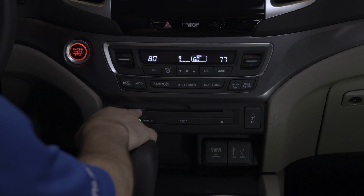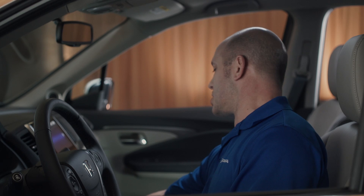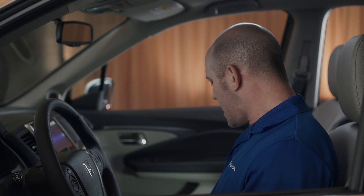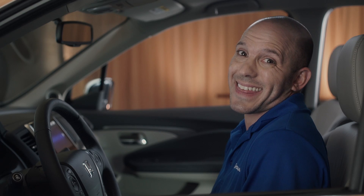This particular model has a rear DVD player, and this is where the DVD goes. As far as plugging in your USBs, Honda has you covered with three USB plug-ins, and two of them are 2.5 amp. On the inside of this center console, there's plenty of room and an extra power outlet. When it comes to extra storage, this glove box — you can fit pretty much anything.